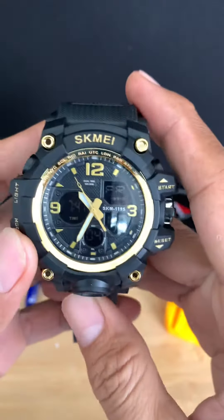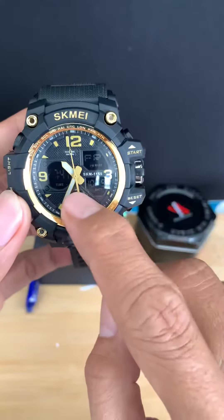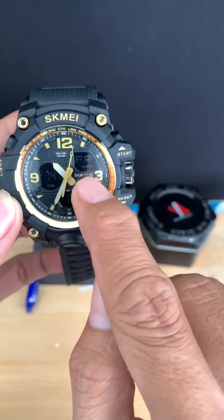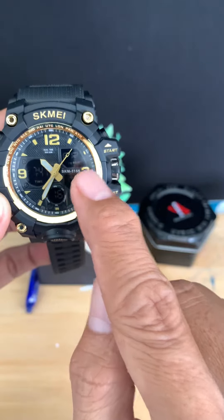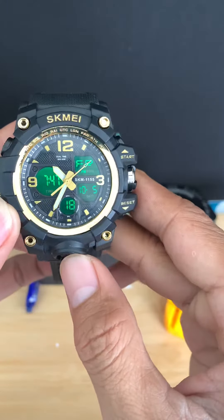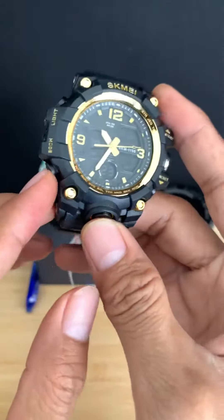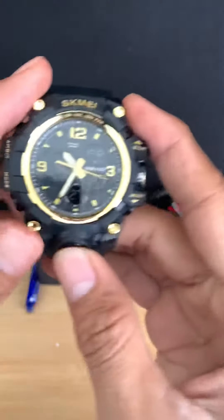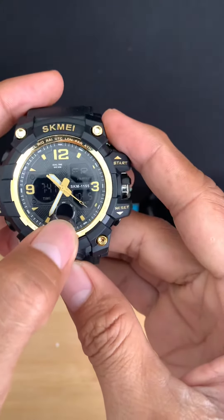Hello everyone, today I want to show you how to set the time on this model, SKMA 1155B. Let's start together. First, click the mode button — one, two, three.